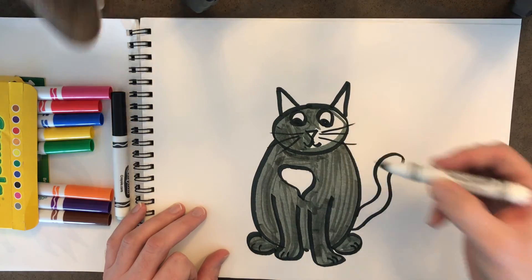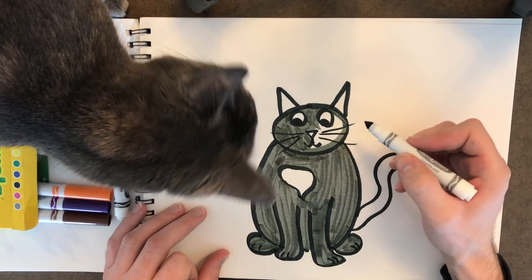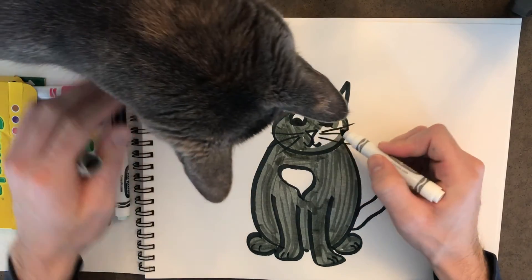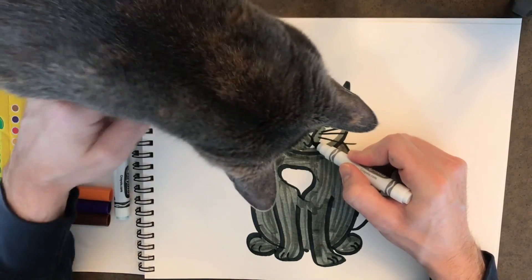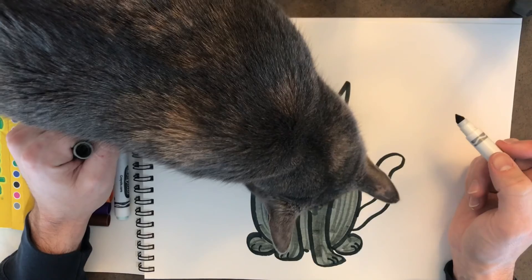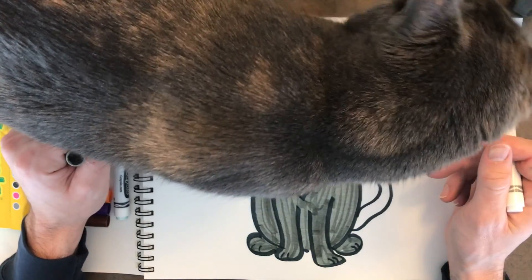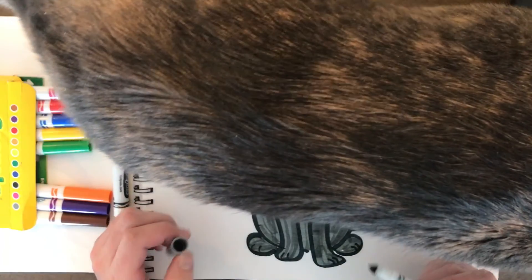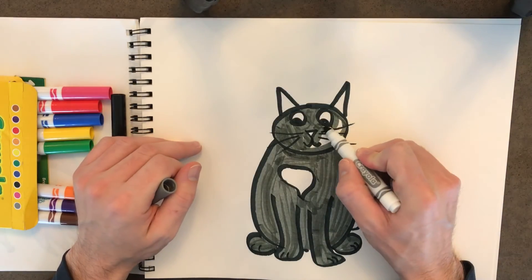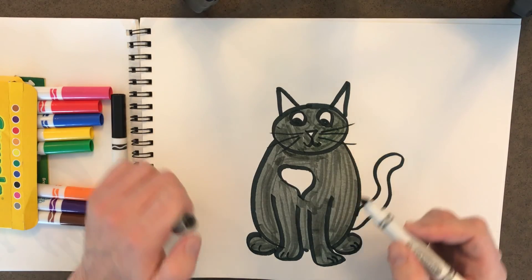Oh, she just jumped up on the counter here — you can probably see her sniffing around. Yep, there's her head. Come on, Miss Kitty, we're trying to draw a picture. Now you're interrupting my video! Do you like your portrait? Okay, maybe she's gonna get out of here for us. There we go. Let's keep coloring in her face, now that she's come over and given her approval.